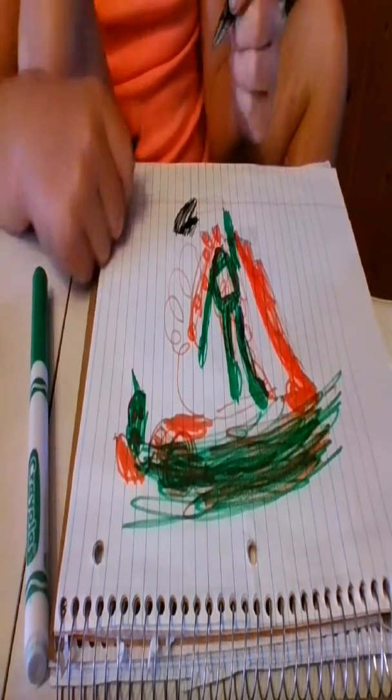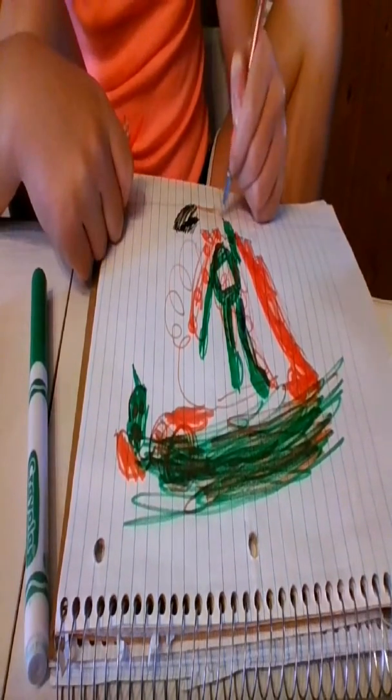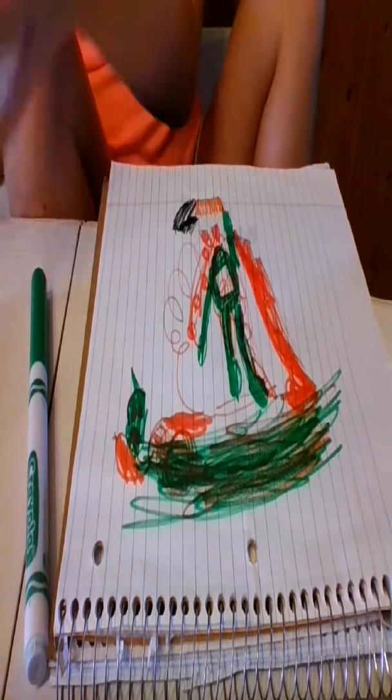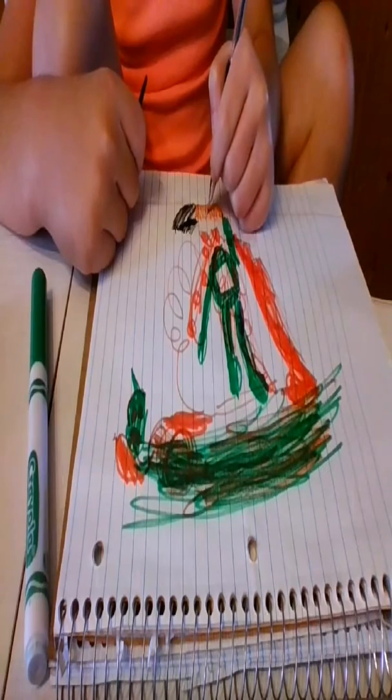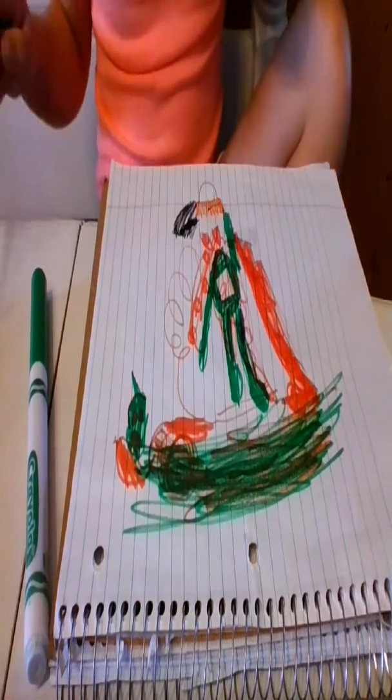All right guys, that's all — you can look at my chainsaw guy here. He's a killer version of Dipsy from Teletubbies. Yeah, it's not very good looking, but I think it's perfect on the body and stuff. We'll see you guys later, bye!